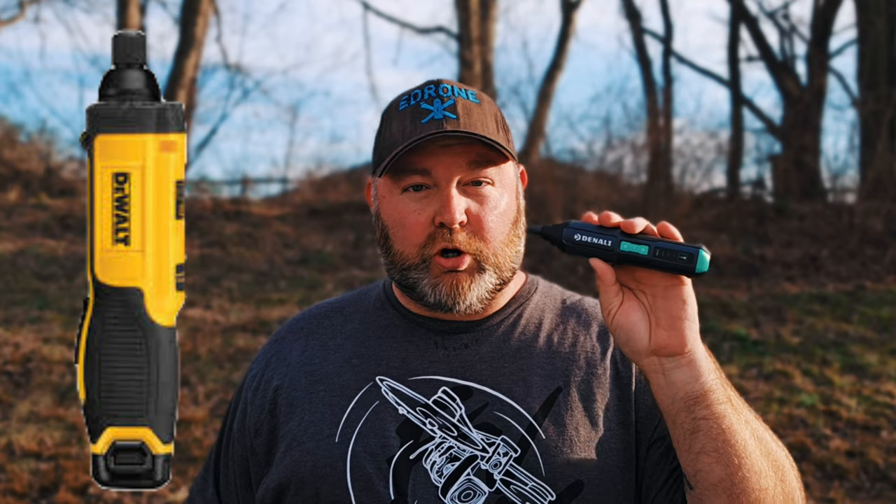I was really impressed and blown away with this screwdriver. Amazon did not send this to me for review — I purchased this with my own money. I wanted to let you guys know to check out the video I'll link up in the top corner here, for the full review comparing this to other powered screwdrivers on the market, including the very popular DeWalt gyroscope screwdriver. I was really impressed with how well this screwdriver stacks up against that DeWalt gyroscope screwdriver, coming in at under $25.